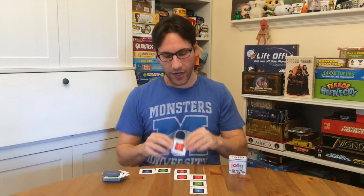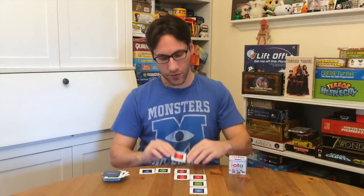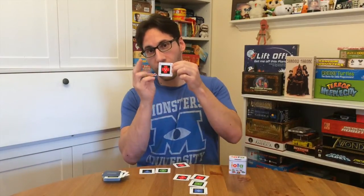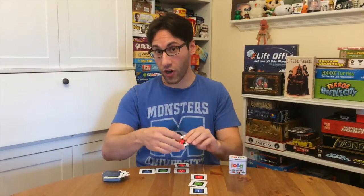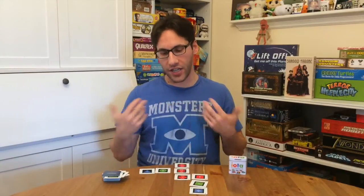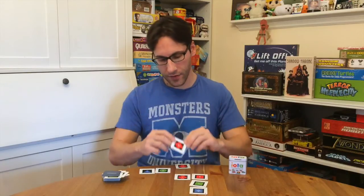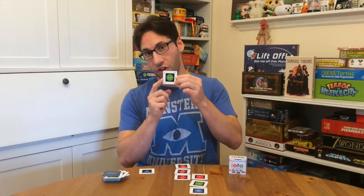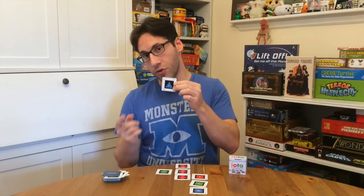Now each card has three things: it has color, shape, and a number. So in this example, I have red cross two, red cross three, and then red cross one. So red and cross are the same, the number's different — that's fine, you can score it. Now another example would be three cross red, two circle green, one triangle blue.